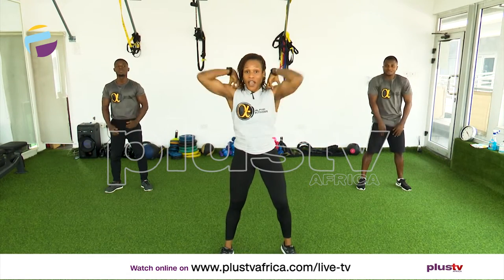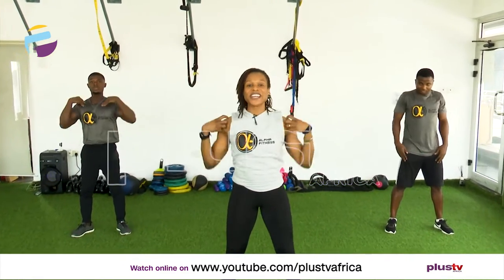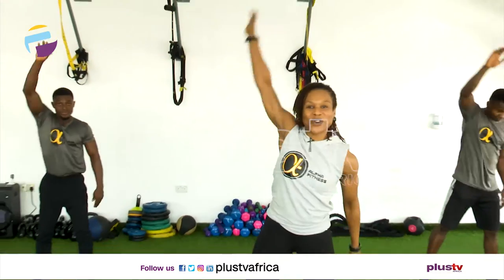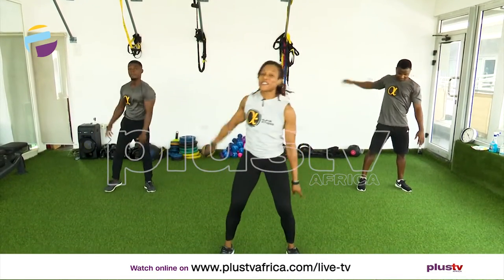Shoulder rolls back, let's go. Eight, seven, six, five, four, three, two. Bring it forward. Eight, seven, six, five, four, three. Circle arms back, let's go. Move your feet slightly side to side. Big smile on your face.